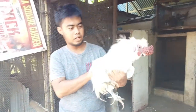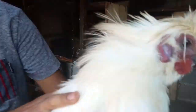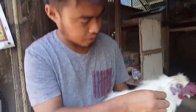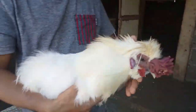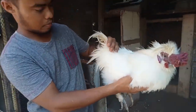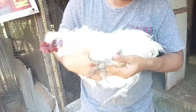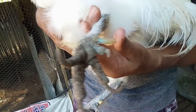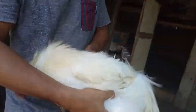So guys, ito yung ating rooster ng Chinese Silky. As you can see, it's silky feather. So pure white ito, walang halong ibang kulay. Mabilis silang magmature, napakataas na nitong tide nya. Mga one year, makaka one year lang na ito.